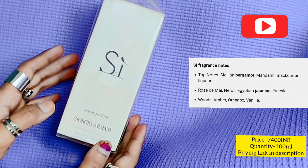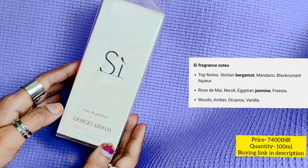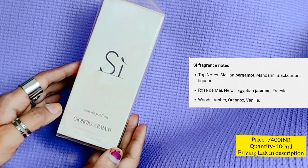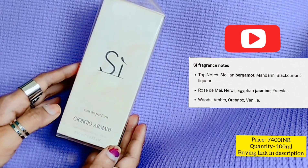Hi guys, welcome back to my channel. In today's perfume video, this is a very special perfume for me — it was kind of in my bucket list. This is Giorgio Armani Si, and this is in Eau de Parfum form. I think this is Eau de Toilette too — you will see it in the description and on screen.